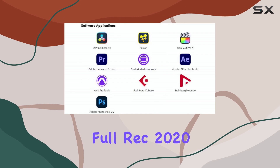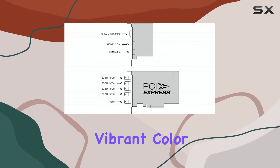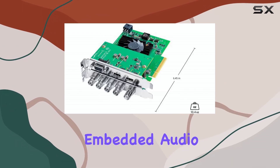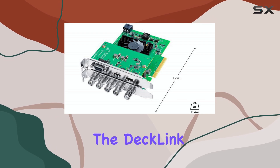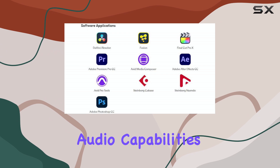The card also supports full Rec. 2020 color, ensuring accurate and vibrant color reproduction. With support for up to 64 channels of embedded audio through the 4x12G SDI connections, the DeckLink 8K Pro G2 offers comprehensive audio capabilities.